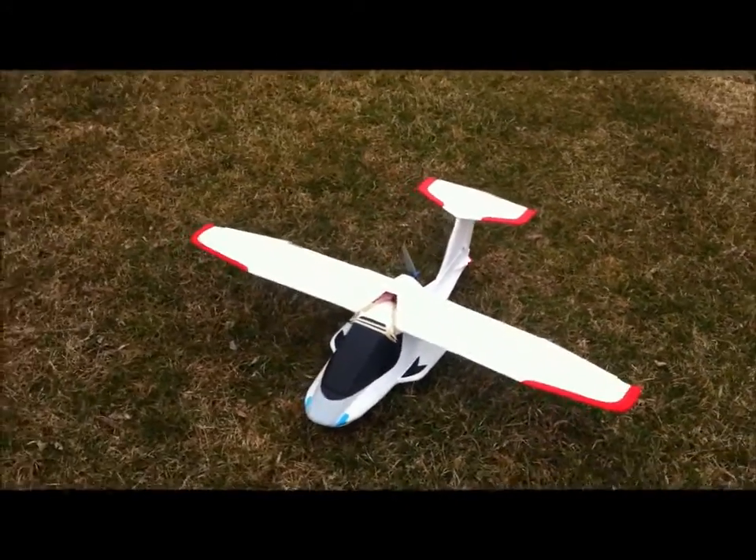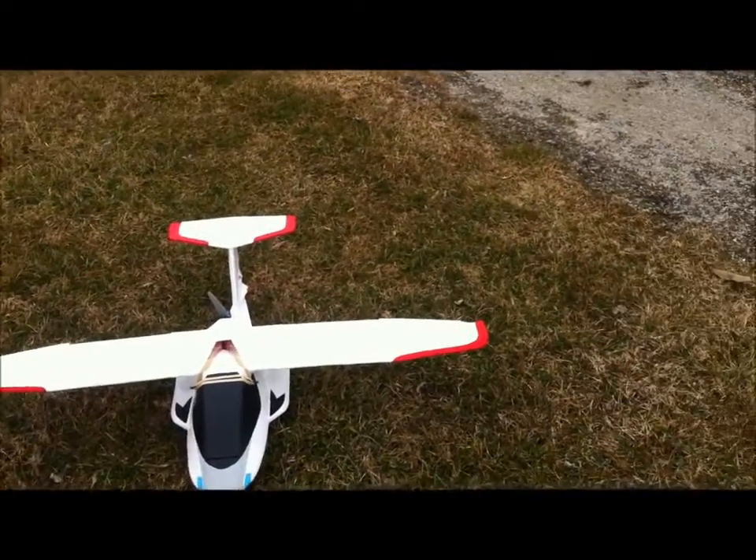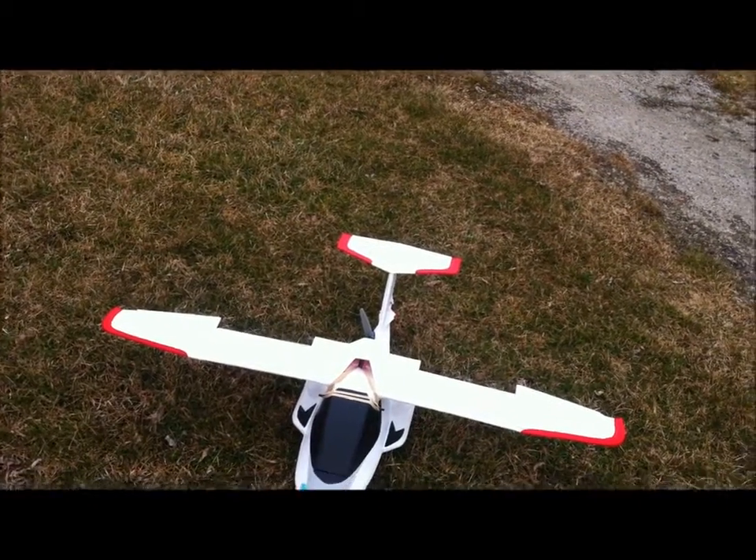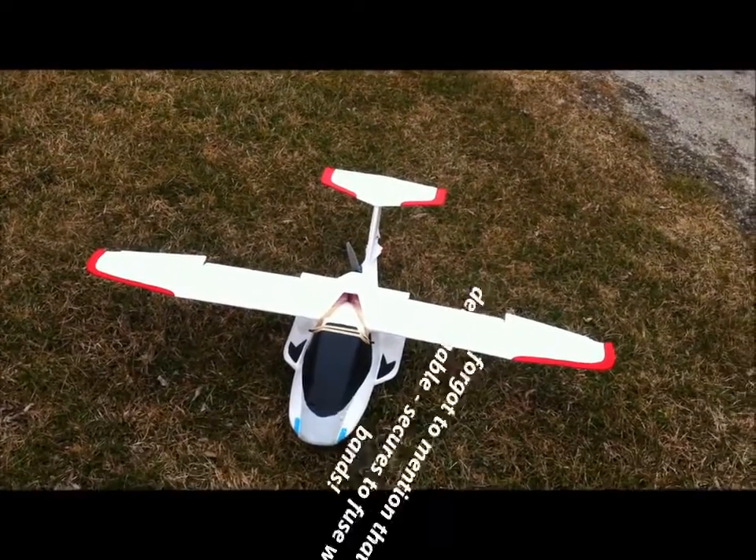It's got full house controls. I've got ailerons, it's got flaps on it. Flaps are on the dial. Elevator and rudder.